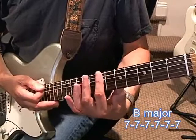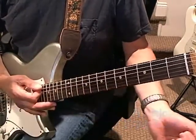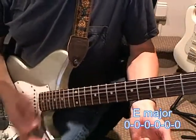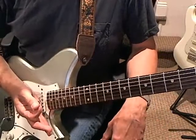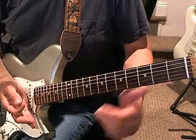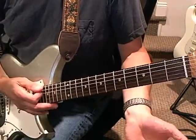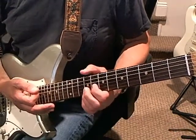You go up two frets to a B chord, and then the open strings for an E chord. Then you have a slightly different chord — this is actually one that people play different ways to get different sounds. Some people play it like this, but that voicing is a little too low, I think, so I tend to play it up here.